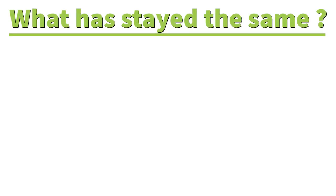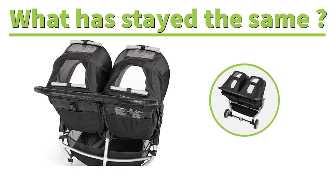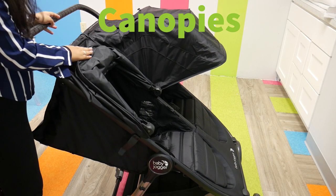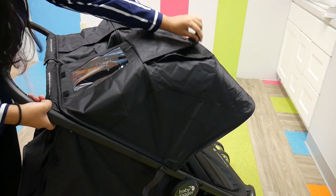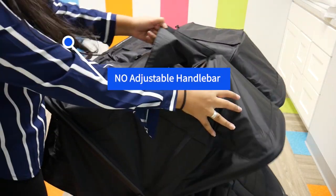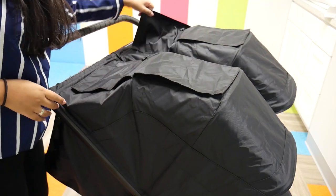Now, some features haven't changed because they shouldn't have to — they're already great, and Baby Jogger did not fix what wasn't broken. Starting with the canopies, both the City Mini Double and the City Mini 2 Double have UV 50 canopies that are large and spacious with two Velcro peekaboo windows. Regarding the handlebar, both strollers do not have an adjustable handlebar — they're both stagnant — but the canopies are large and spacious, so it's a trade-off.